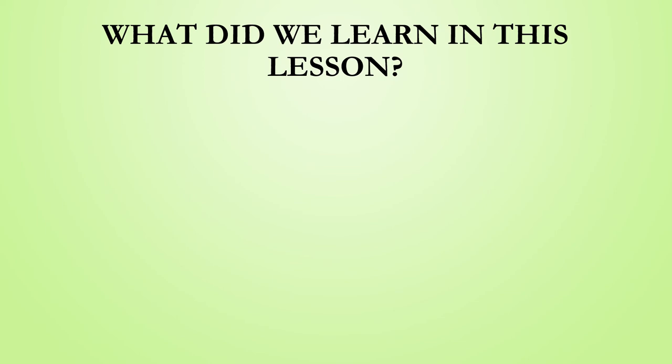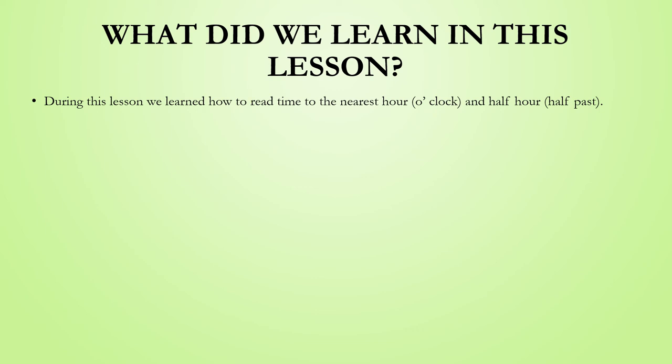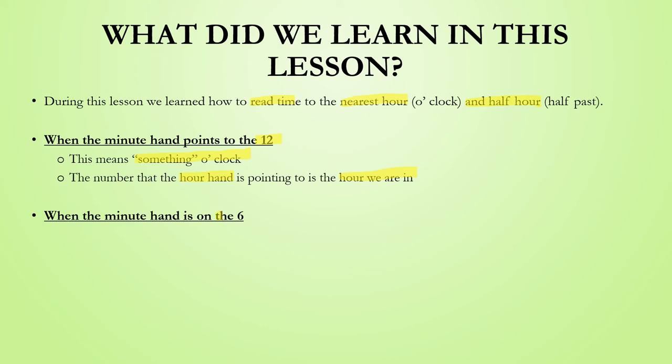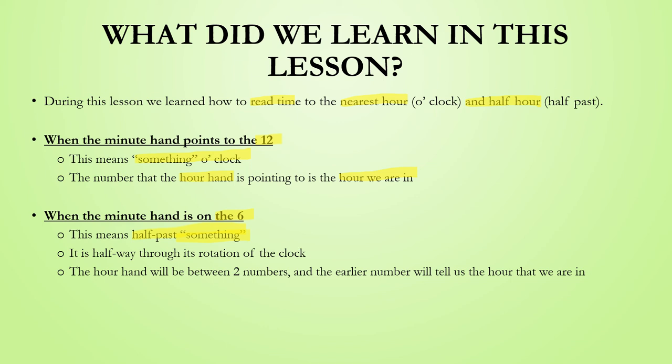Let's work through what we learned during this lesson. We learned how to read time to the nearest hour and half hour. When the minute hand points to the 12, that means it is something o'clock. The number that the hour hand is pointing to tells us which hour we are in. When the minute hand is pointing to the 6, this means it is half past something — the minute hand is halfway through its rotation of the clock, and the hour hand will be between two numbers. The earlier number tells us which hour we are in.